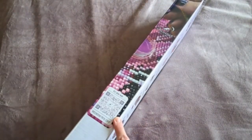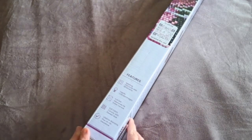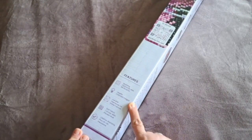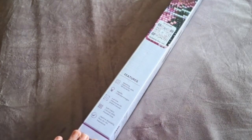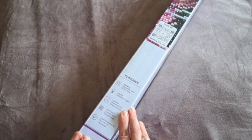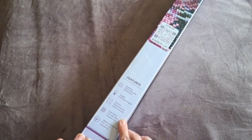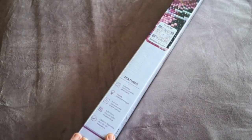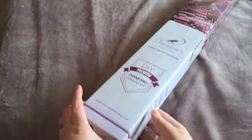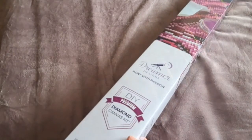There's also a QR code for a 15% discount if you scan it in. The box highlights features like sparkling diamonds with AB accents. Dreamer Designs uses legally licensed images, meaning the artist has given permission and is being compensated for their artwork. It's a full drill kit with a fabric canvas, lifetime warranty, and they also offer auto insurance — similar to Diamond Art Club, where the original purchaser can contact Dreamer Designs if anything goes wrong.